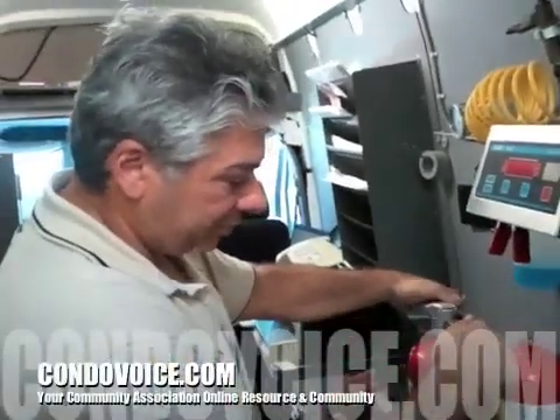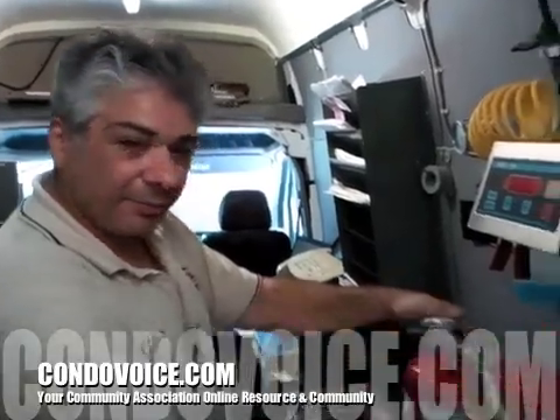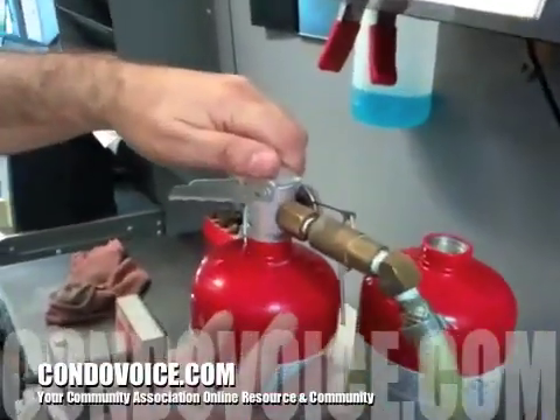All right, now what we're going to do here is recharge — we're going to discharge and recharge a fire extinguisher. This one's already been discharged. This is the basic idea of how you do it if it still had powder in it.